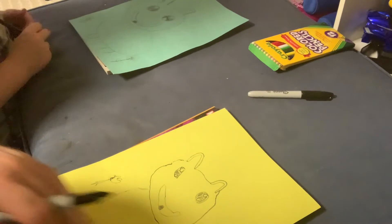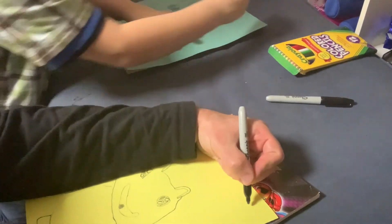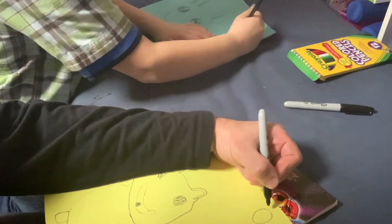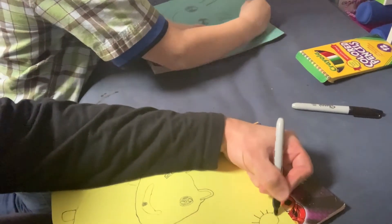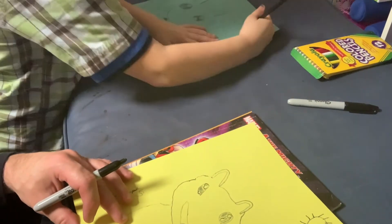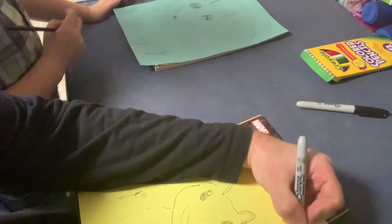Now let's make the sun and two clouds and then we can color. The sun is going to be at the top of your paper on the right. Then you can add a couple of lines. If you already know how to draw the sun, pause the video and draw your own. If you have more space you can add some shines from the sun.